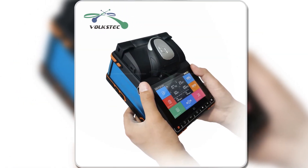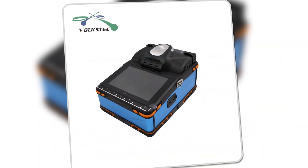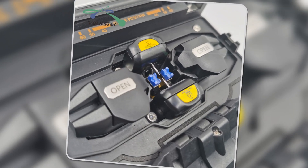Whether you're working with MM, HSM, DS, or NZDS fiber, the T7's automatic and manual splicing modes make it versatile for different tasks.